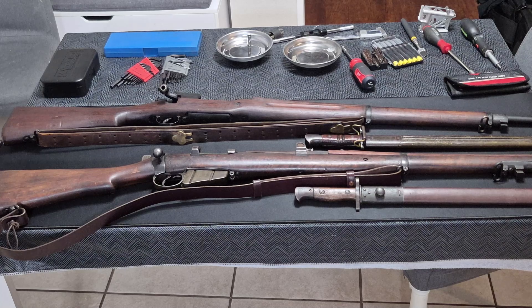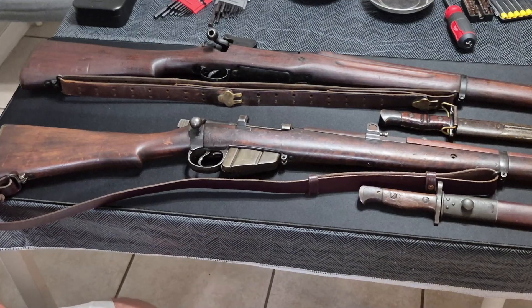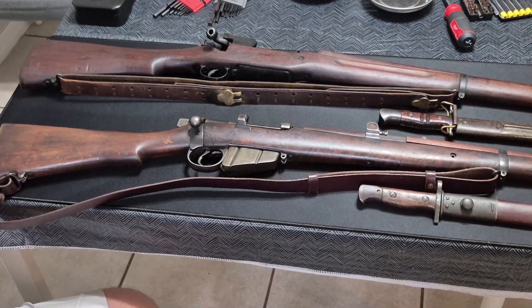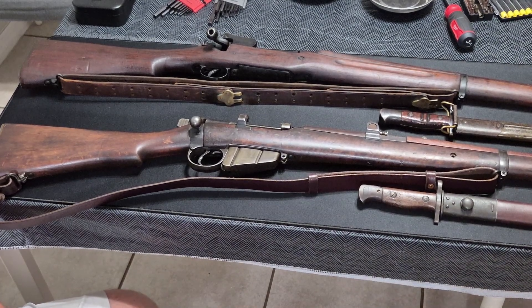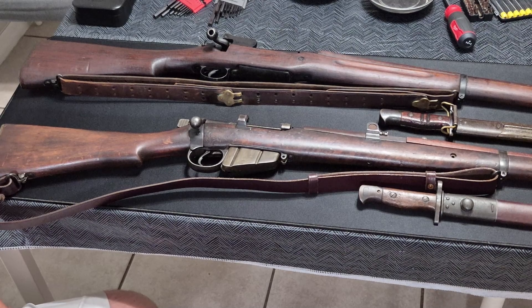We'll get into a little bit of a breakdown of the history behind them, the similarities and differences, and the lineage of what they are. Looking at these two rifles here today, these are both quintessential World War I-era rifles from the Allied side of the First World War, the Great War.